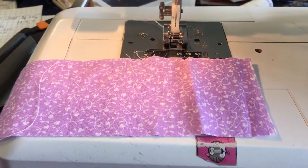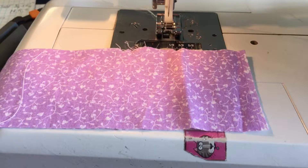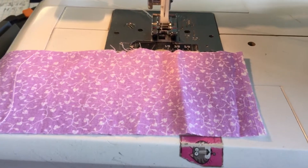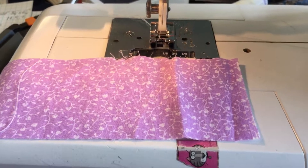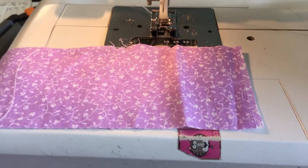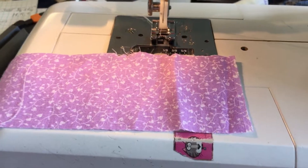Sometimes it's better to cut your own bindings. It's a little bit cheaper, and you can get exactly matching fabric that you had in your quilt. Usually a king size, even a super king, won't take more than a yard of fabric. So it's really pretty economical.